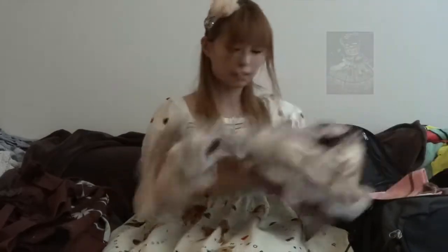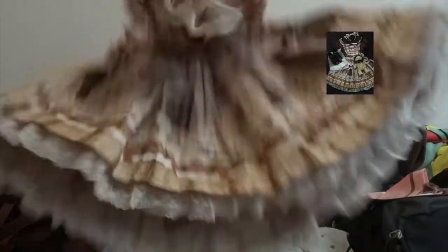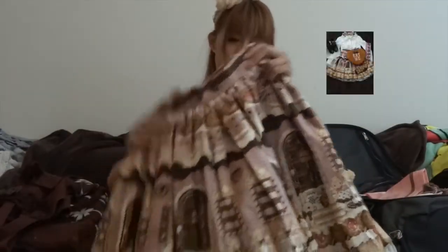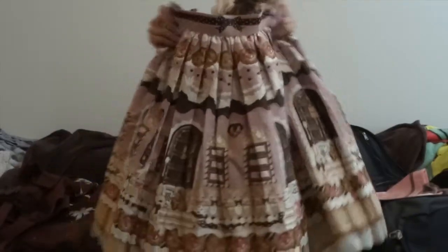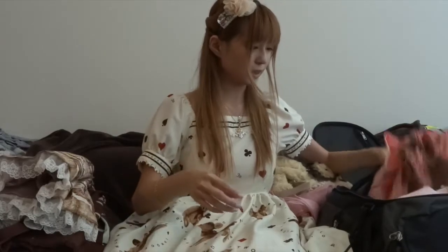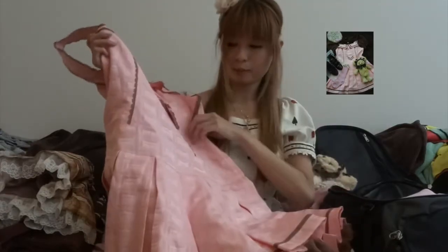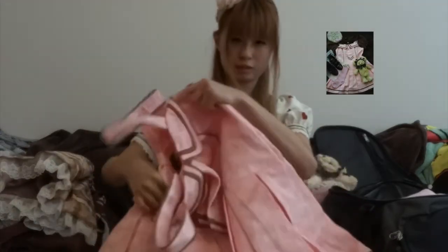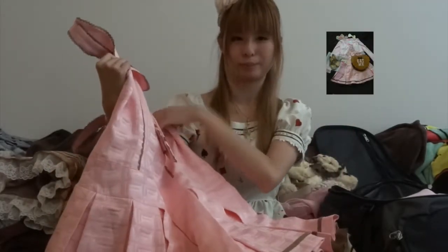The second main piece is the Sweet Cream House apron skirt by Angelic Pretty. I picked this because it's a pink and brown piece that can go with everything I brought. The last one is the Royal Chocolate low-waist JSK, which I believe is a 2020 fall release. Obviously you can see my theme now — it's pink and brown — and that's why I picked this one.